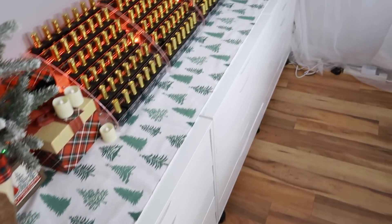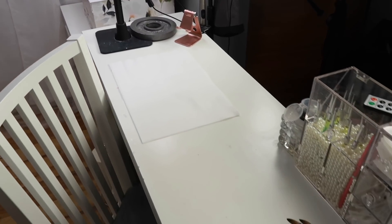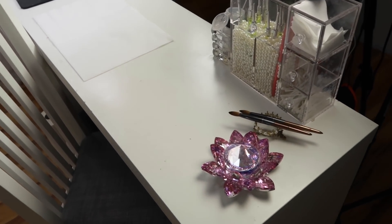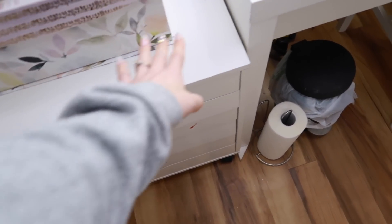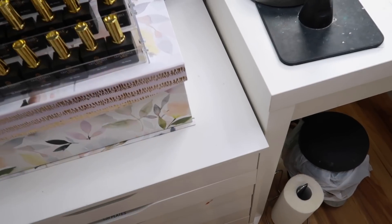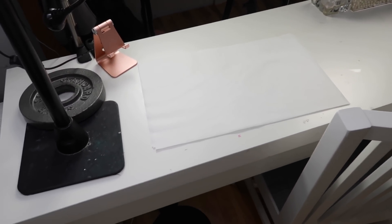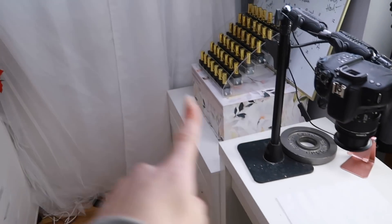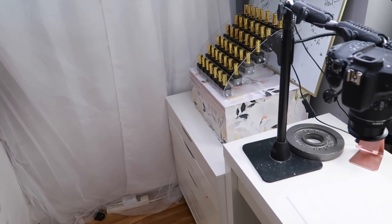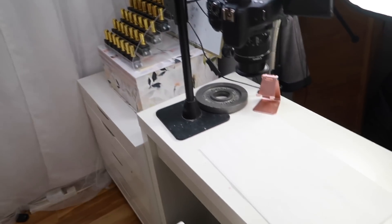I do not enjoy this desk — it is way too small for what I need, so I've actually just ordered something different. I bought extra Alex drawer units with six drawers — those are going to be my legs — and then I have a bigger top that's going to give me so much more organization. I'm going to completely reorganize this room when that comes in. I'll put this desk in the corner as my computer desk since I need a dedicated laptop spot for editing.